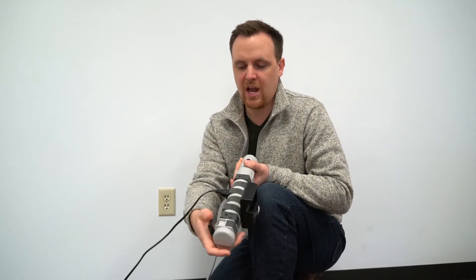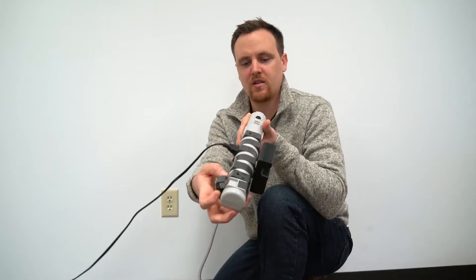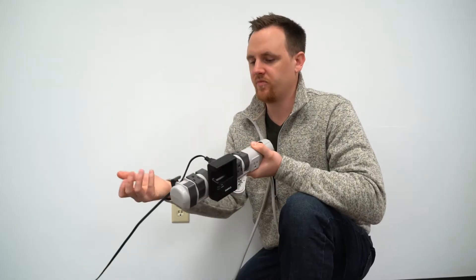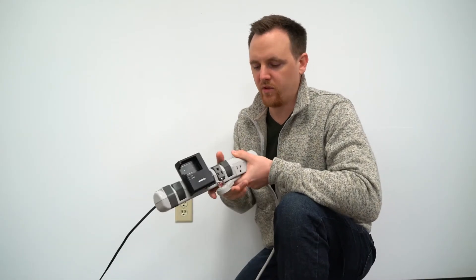Another great feature is the cable management system clip on the back here. You just wrap around down here, and that helps so all your cables aren't going haywire all over the place.